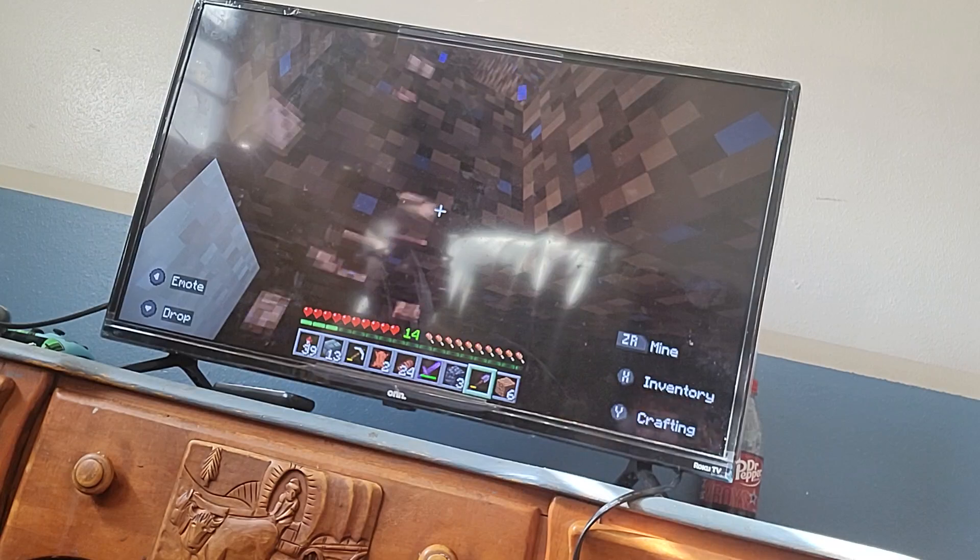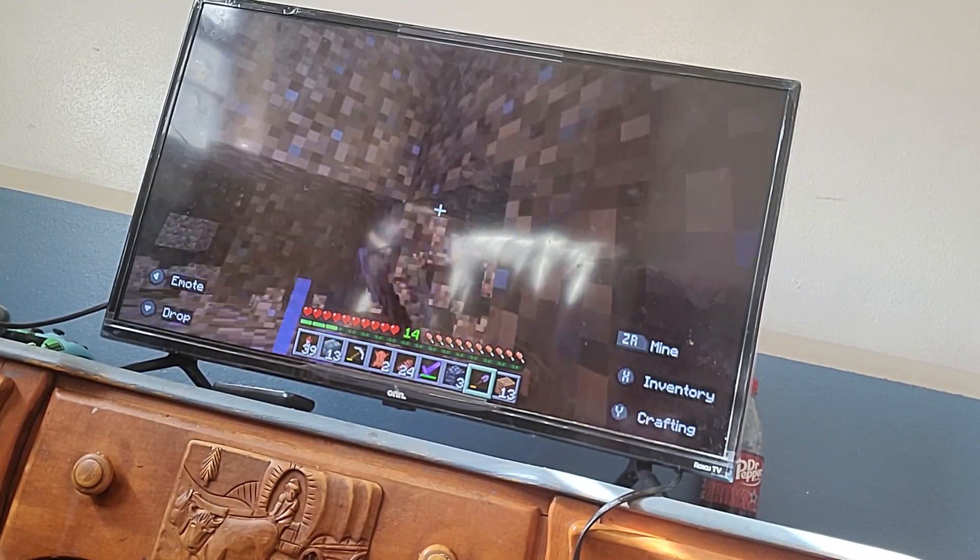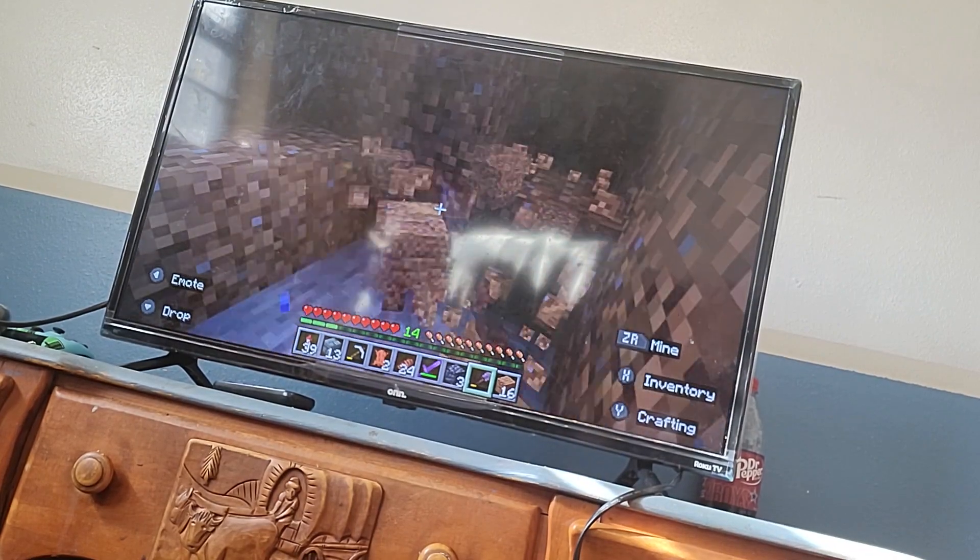This video is going to take a while. I never thought a video could take this long actually. What am I doing?